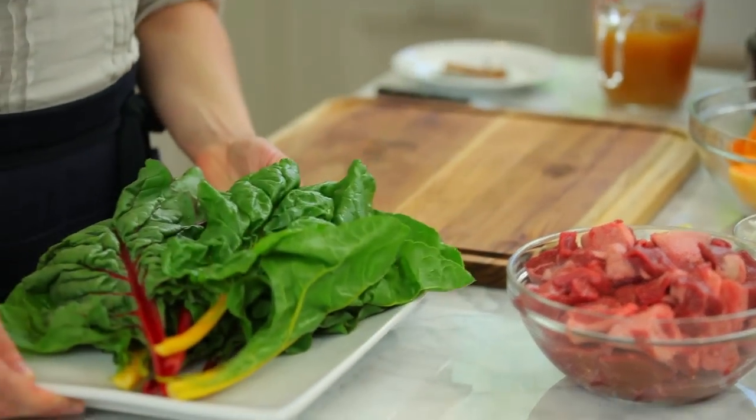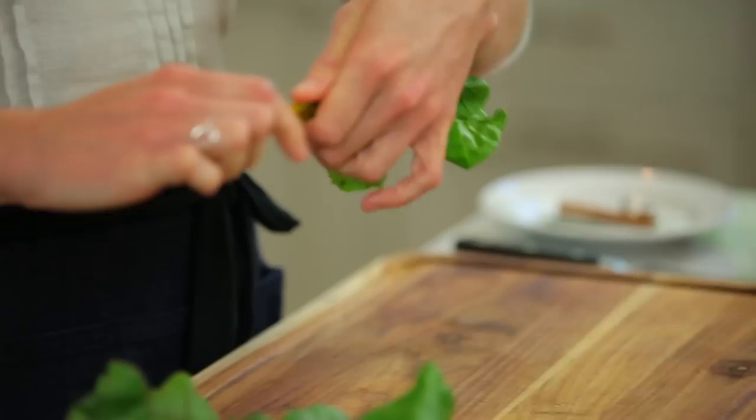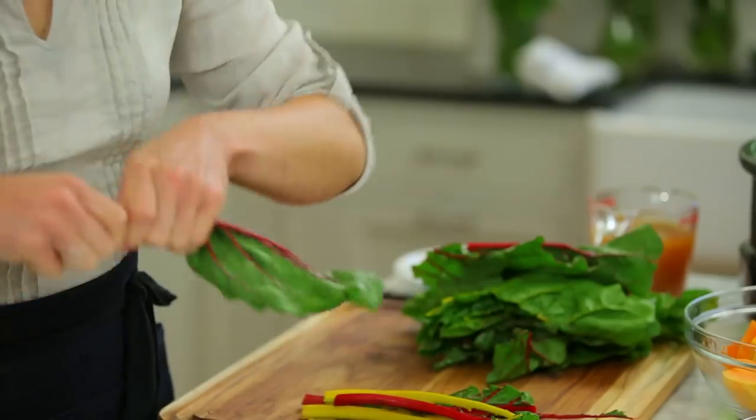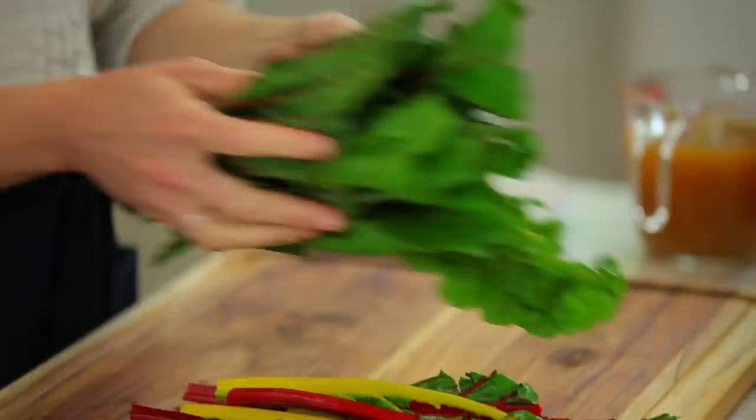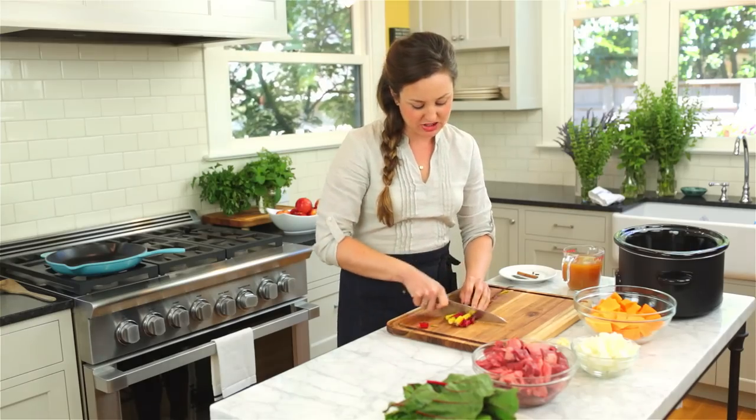We're going to prep the chard by taking the leaves off of the stems. We're going to sauté the stems with the onion and then wilt the leaves in later at the end. Chop up the stems into about one-inch pieces.